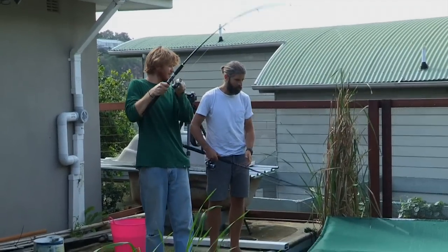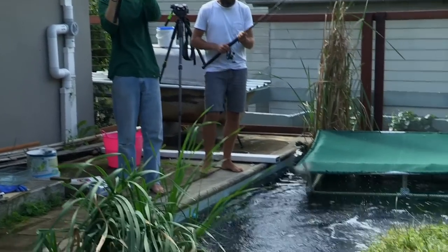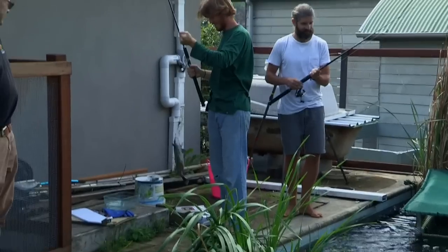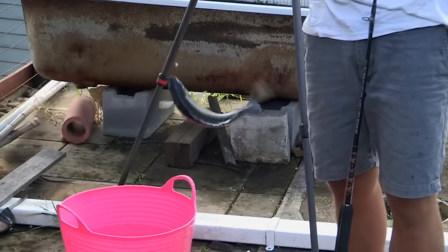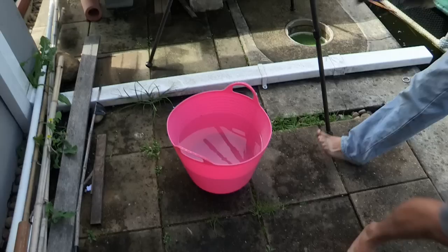He's got it! He's got it! Oh, it's a big one — don't lose him! Quick, get him over to the side. Wow, he's a good one. Brian's got one too. Put them in the pink bucket.